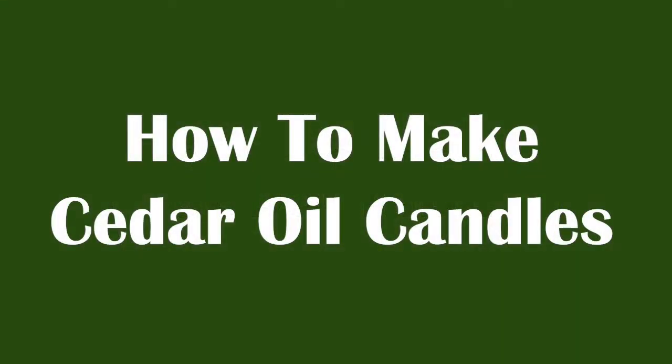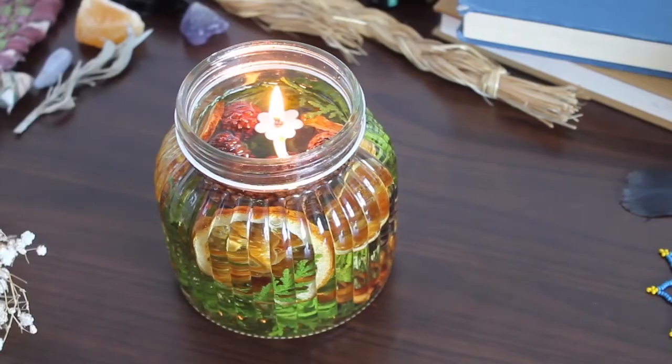Today we're going to be learning how to make cedar oil candles. These are a great holiday or honestly any day decoration and very easy to make.